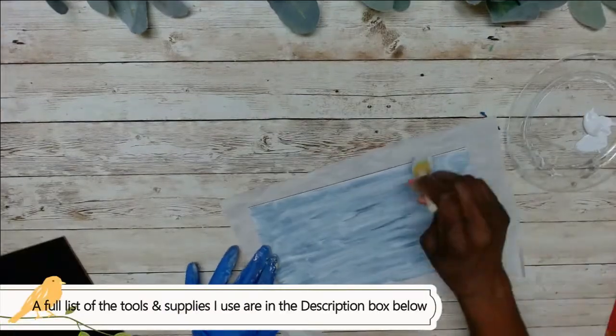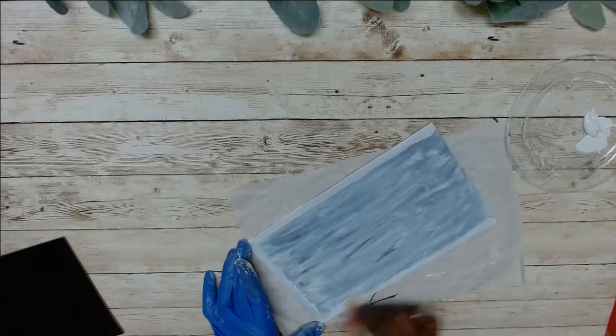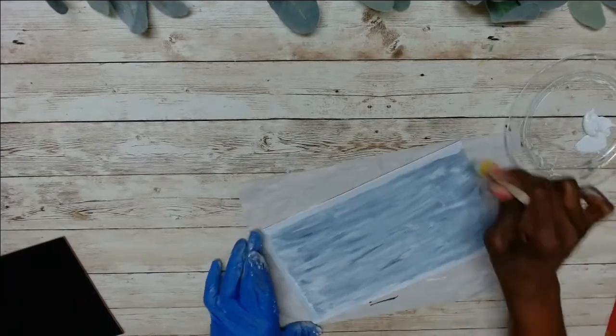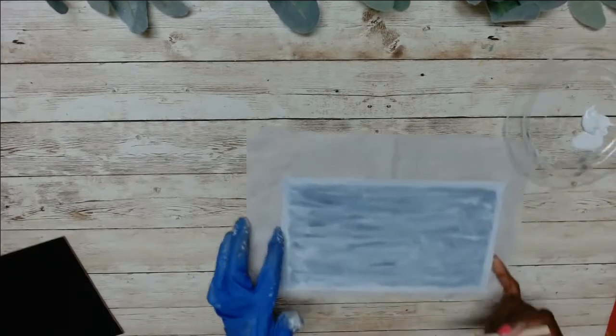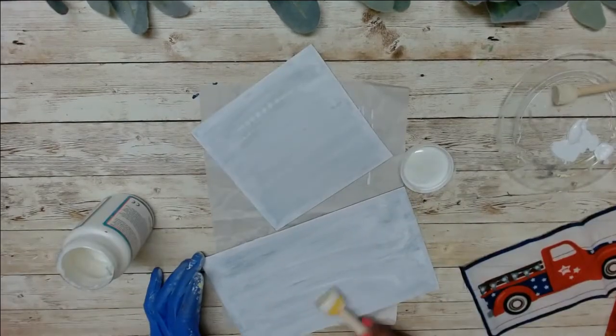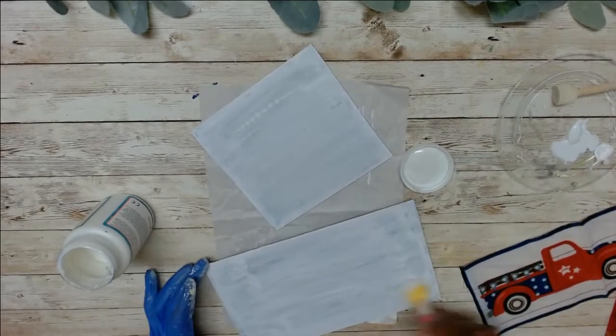Here I'm just trying to give it a border so that when I put the cloth down it still has that border around it. And then I'm going in now with some Mod Podge, and that is just to make my surface wet enough to place the cloth down.